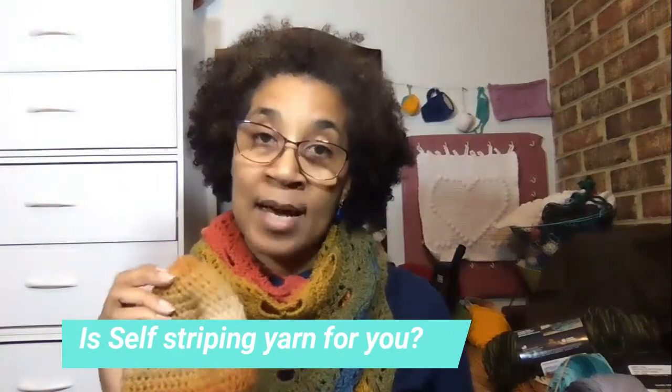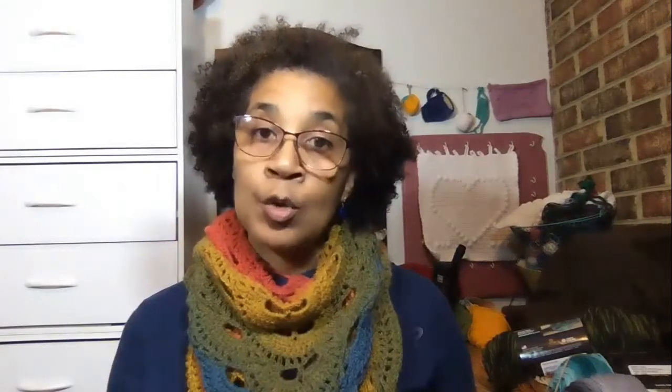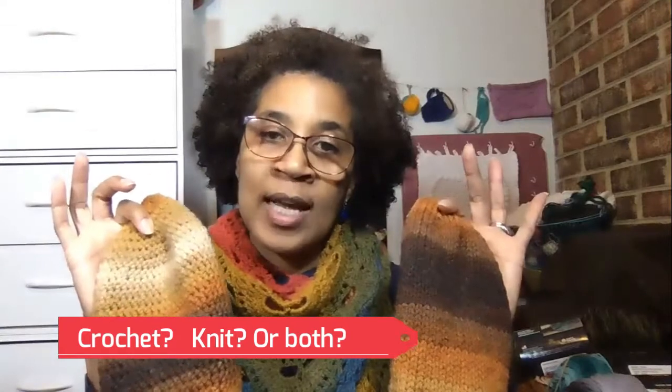Tell me what you guys think. Have you used a self-striping yarn just to do a basic project, and what did you think about it? Or have you used a self-striping yarn to do both a knit and a crocheted version? Did you notice a big difference in the way the striping turned out? Were you pleased with the outcome of your project? Leave a comment in the comment section below and let me know.